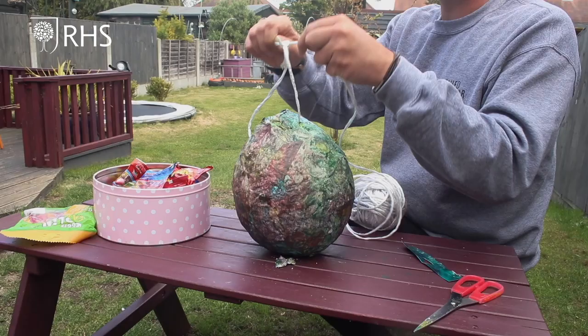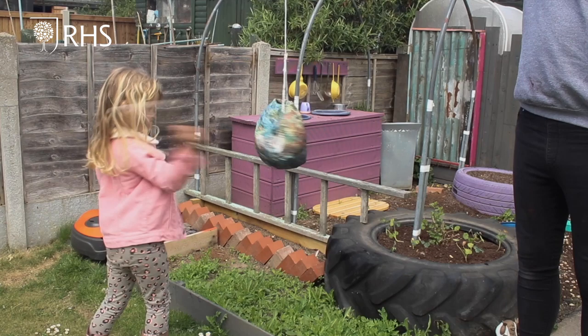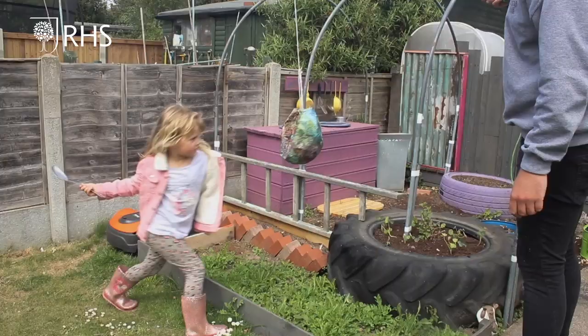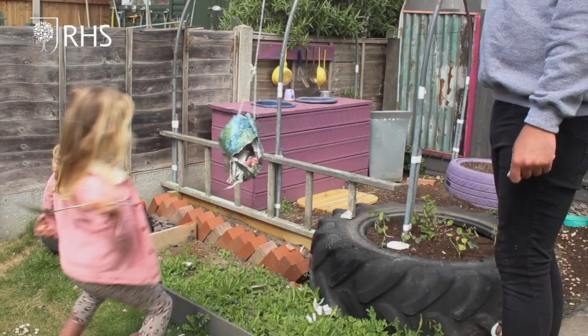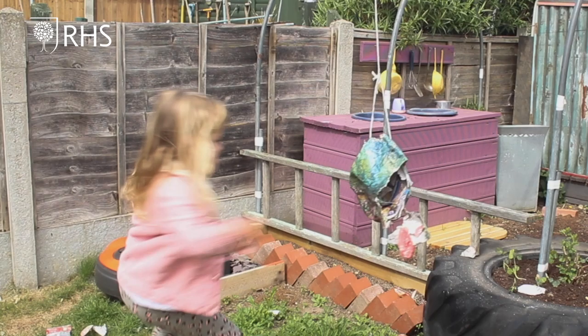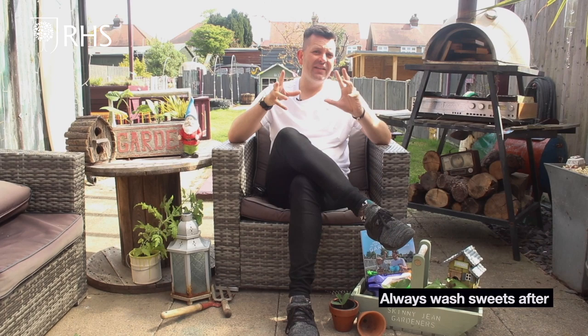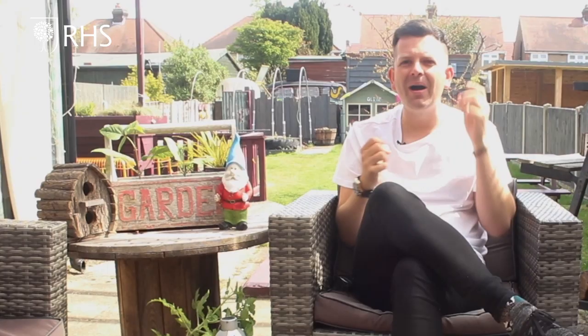Then it's just a case of letting that dry out and then popping the balloon inside. You can then fill that piñata with a few cheeky sweets, sure, and some wildflower seeds. Now you hang it up in the garden somewhere exactly where you want a little mini wildflower meadow — and then, well, you know what you need to do next. It's literally the birthday gift that keeps on giving, because yeah sure we get the total win once we smash it open.